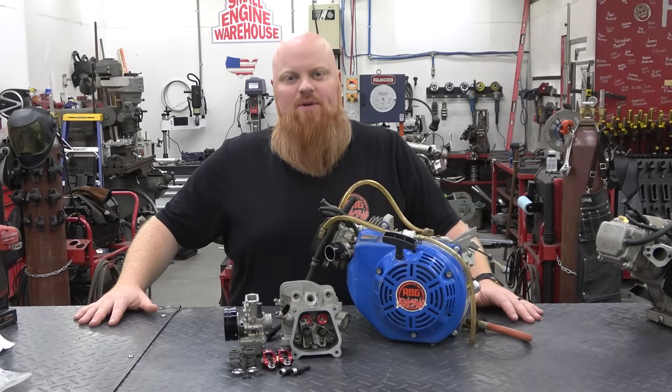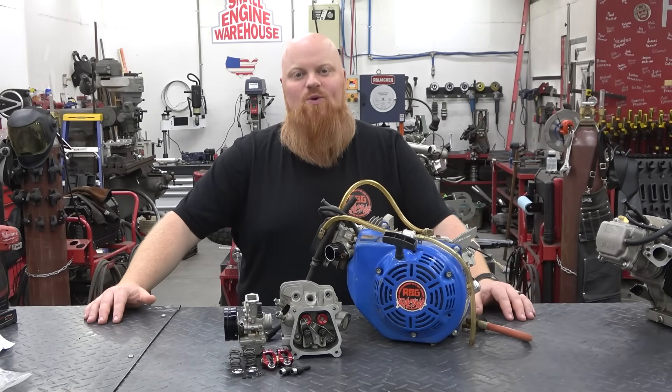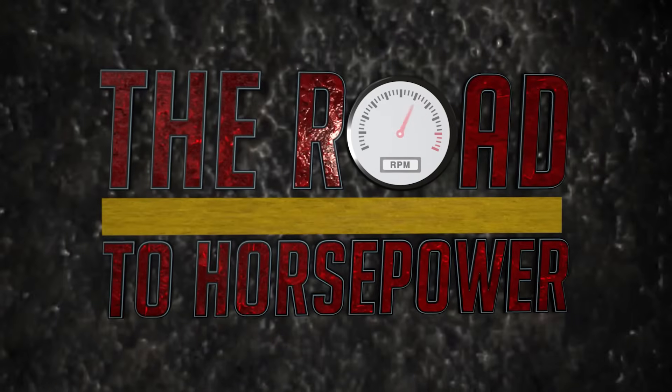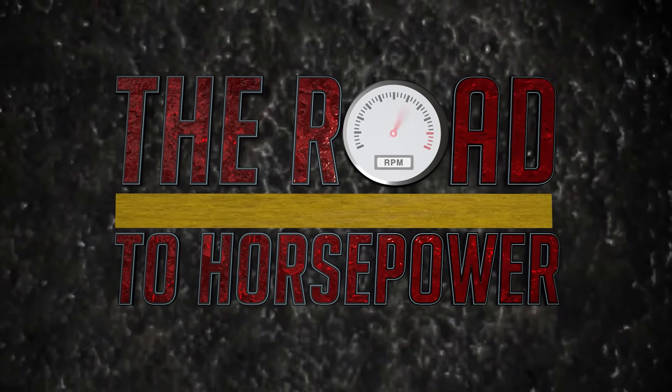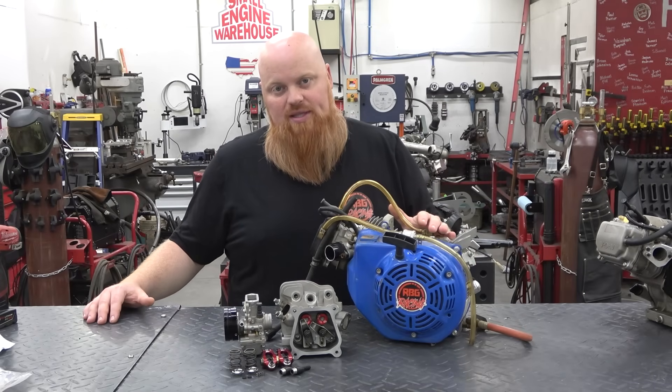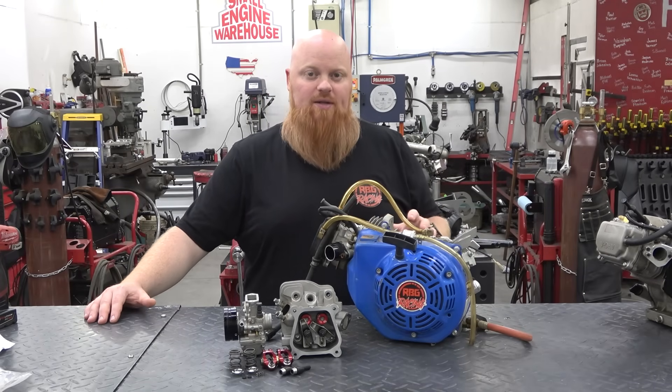Welcome back to Redbeard's Garage and this is the Road to Horsepower. When we left off we were making around 18 horsepower with this engine and almost 14 foot-pounds of torque.